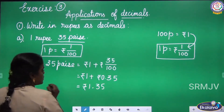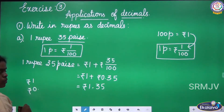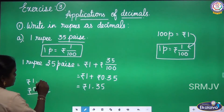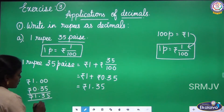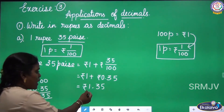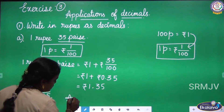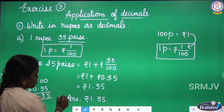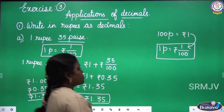Add the whole numbers: rupees 1 and rupees 0 — there is no whole number part, it is 0.35. If you add: 5, 3, 1 — the answer is 1.35 rupees. Here it was given 1 rupee 35 pies, and at last we got the answer in decimal: 1.35 rupees. This is the decimal form of the given question. Let us move to the next question.